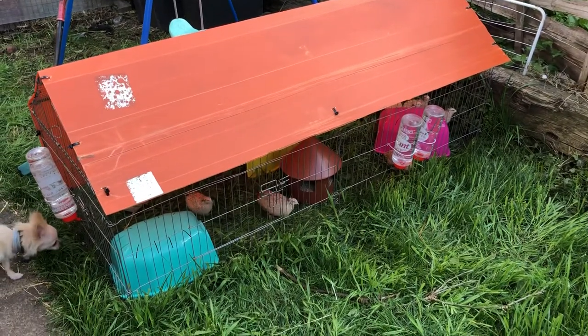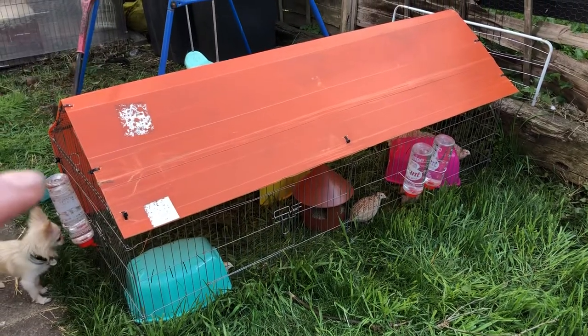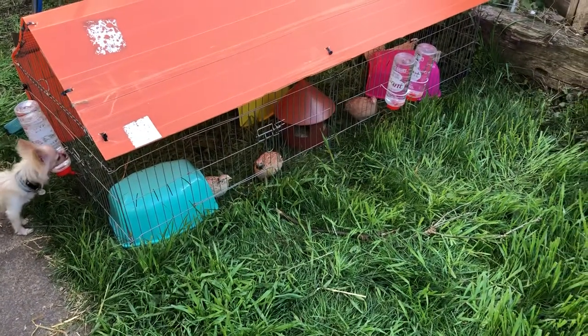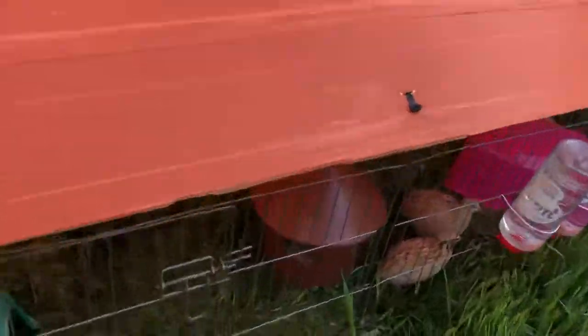I just wanted to quickly show you this run. It's a wire fold-up rabbit run that we put corrugated plastic over the roof and also one of the sides at the back to help with wind. It's also got chicken mesh along the bottom so nothing can dig in or out.